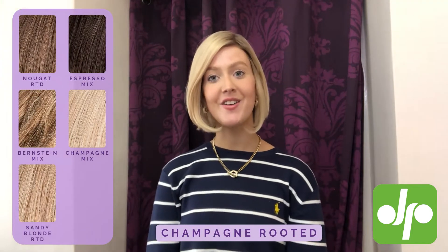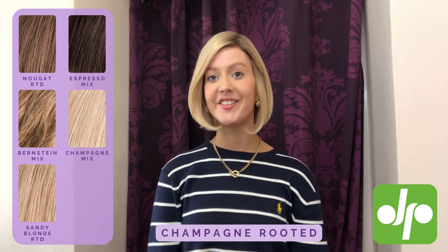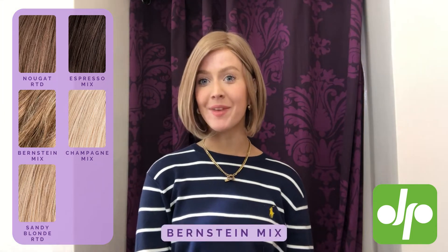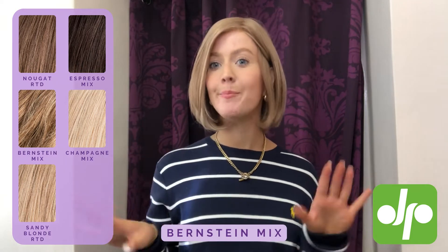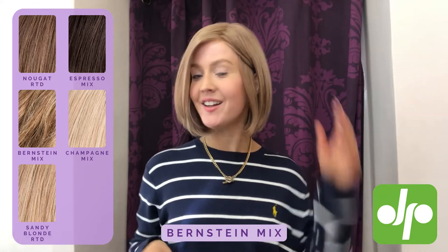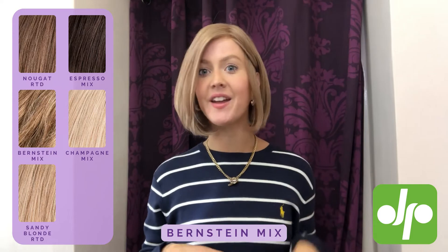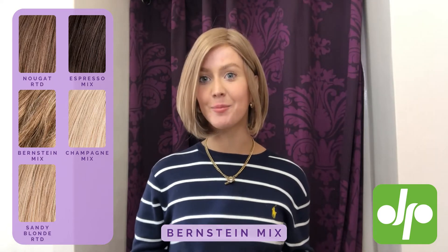I'm now just going to try on a couple of the other colours so you can see what the wig looks like in some of the shades available at Judy Plum. This shade here is burn stain mixed — it is a lovely multi-dimensional natural sort of blonde brunette colour, with lots of different shades running throughout to give you some nice highlights and a really natural appearance.